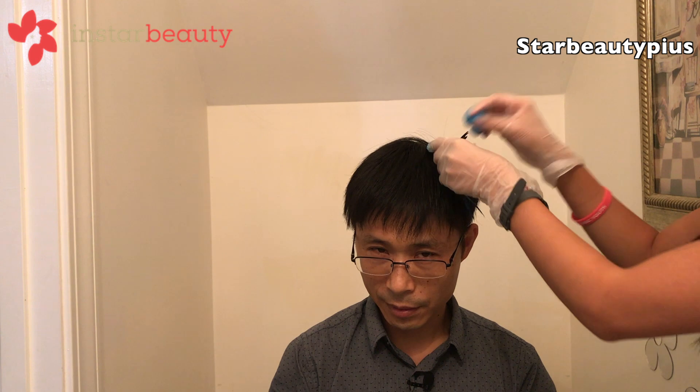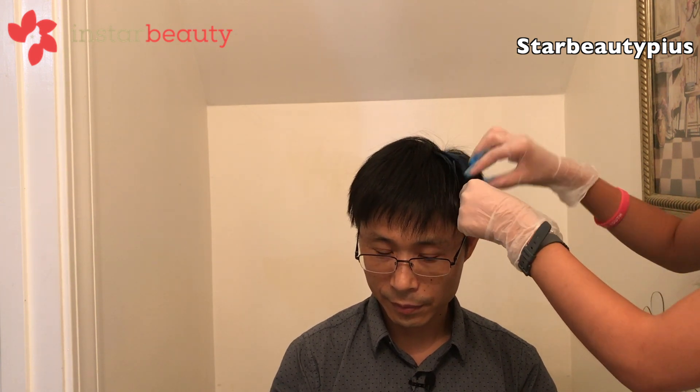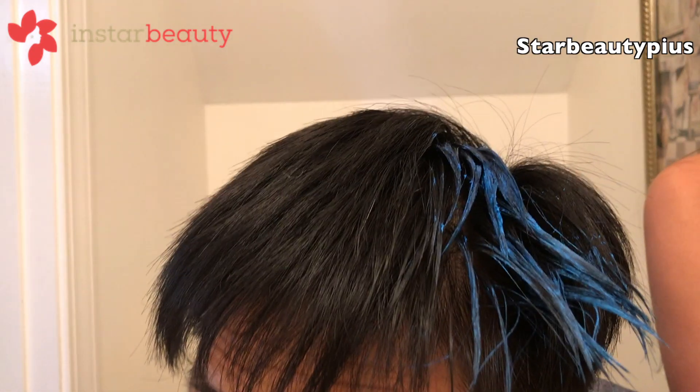Depending on how close you want it to the scalp and the roots, that's up to you. He personally doesn't want it that close. My gloves are obviously stained. I'm going to go ahead and do the next section right next to it that is dry so that you can easily compare. So I went ahead and applied the blue.